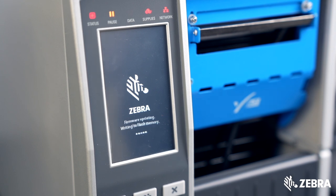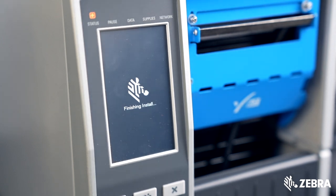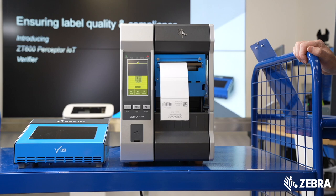The first job is to upgrade your firmware. This enables your printer to work with Perceptor IoT.